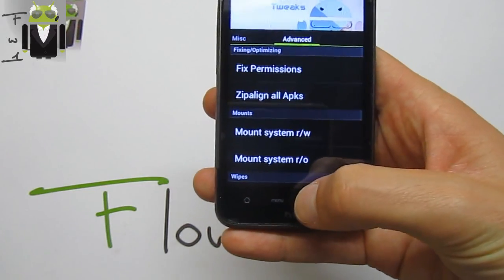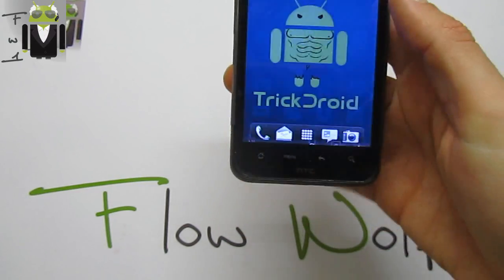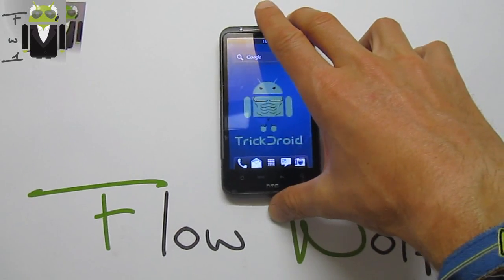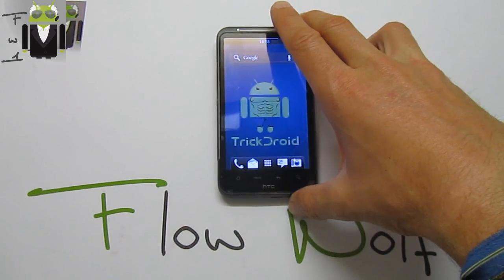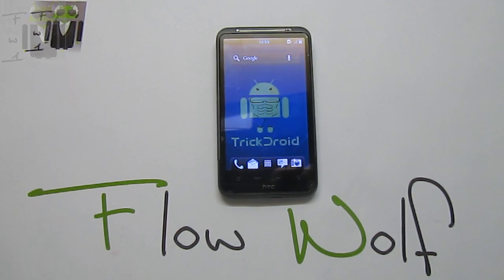On the advanced side you can wipe different things. I want to thank Torx once again for this amazing release. Thank you for watching this video — let me know what you want to see next time. Thanks, this is Flo, bye!